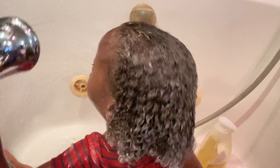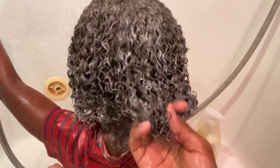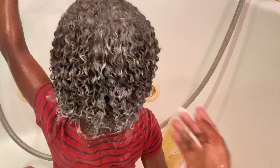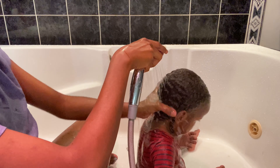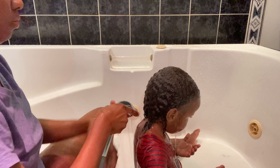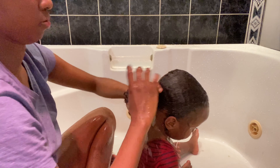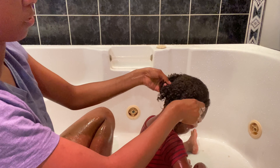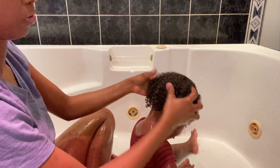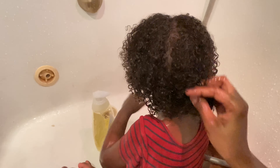Here is a close-up of the texture of his hair. The front and the back at the bottom is soft, and in the middle it's more of a tight curl. He has a lot of different textures. And look at that shrinkage — his hair is long and it just shrinks up when the water is out of it.